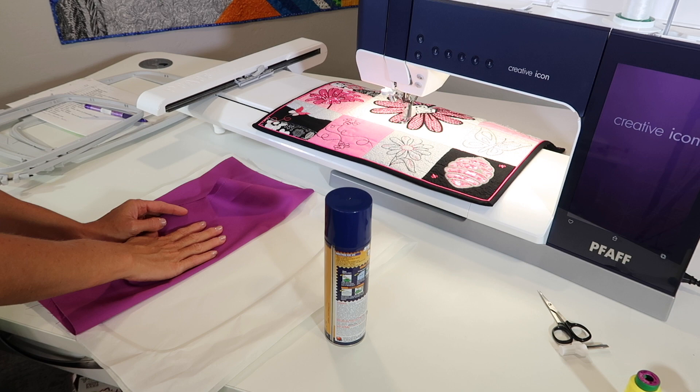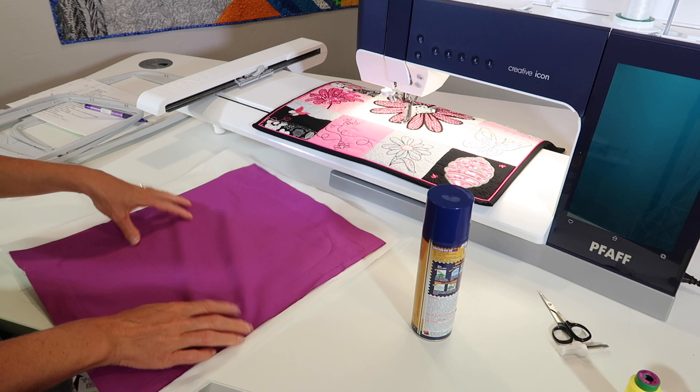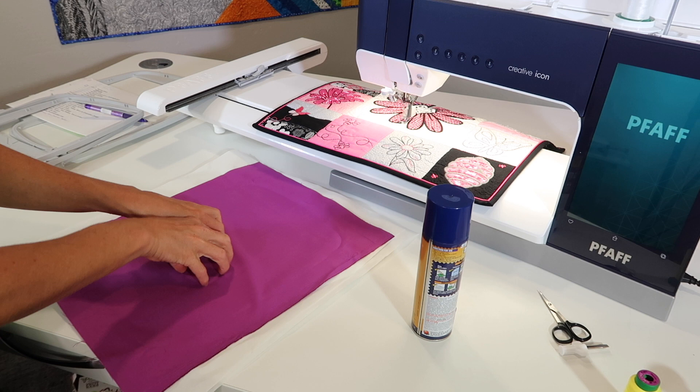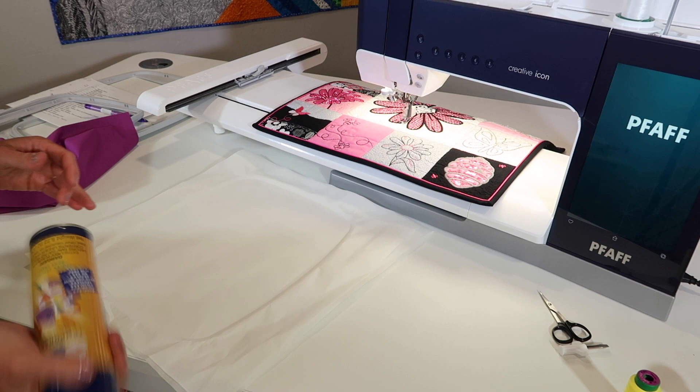When you use a spray adhesive, you never spray the fabric — you always spray the stabilizer. If you just try to hoop this, you'll notice that things are quite stretchy. It's easy to accidentally pull and stretch it out. If you embroider on stretched-out fabric, that's like putting stay stitching where the fabric is stretched. Then after you take it out of the hoop, it's going to stay looking like that. That's not what you want. This is how we do it.